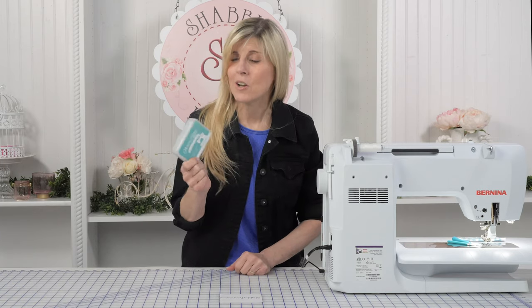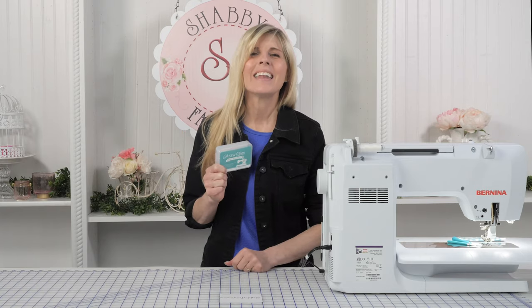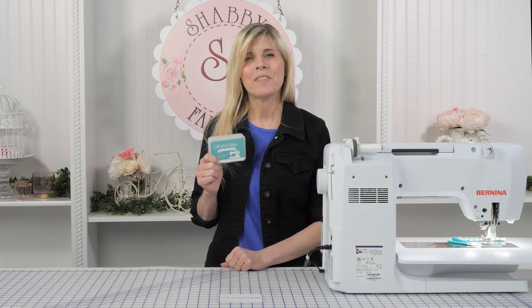So thanks for letting me show you all about this notion. It's one of my new favorites. It's absolutely going to be going into my sewing room, and I will see you on a future Shabby Fabrics video.